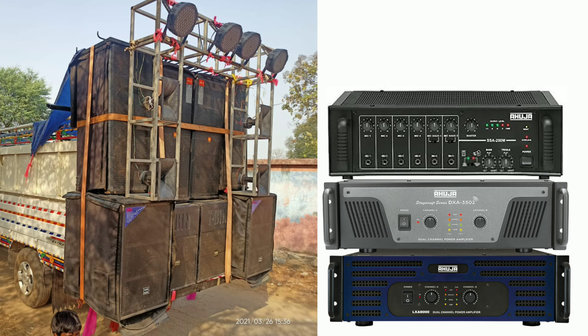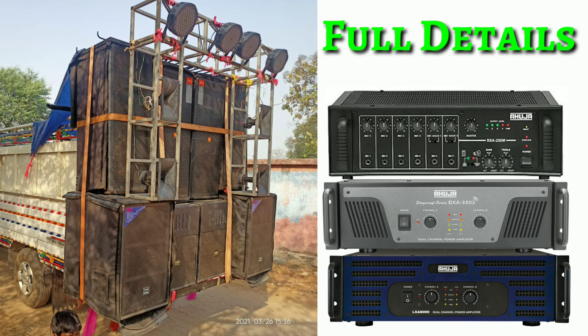So guys, this is how you can see the 4 bass and the 4 tube sound testing. So let's get started. This is how you can see the amplifier — I will show the amplifier.